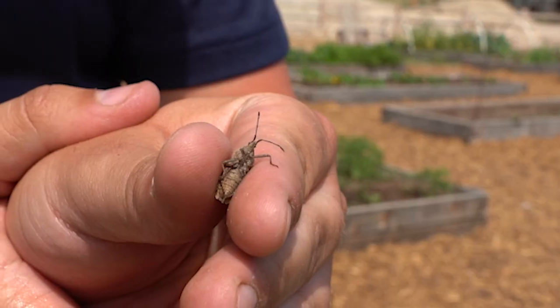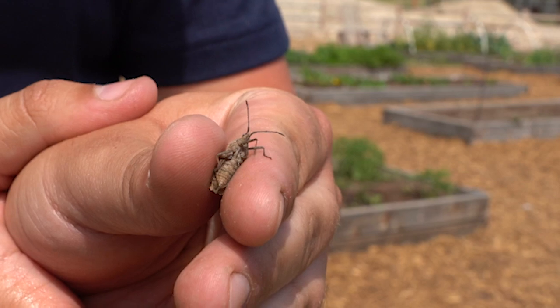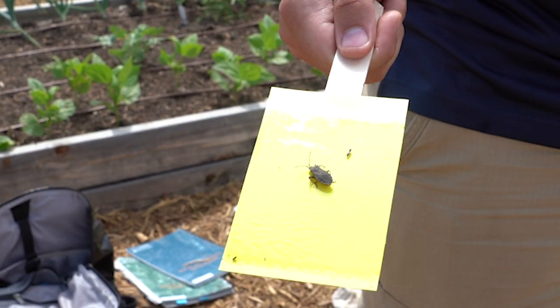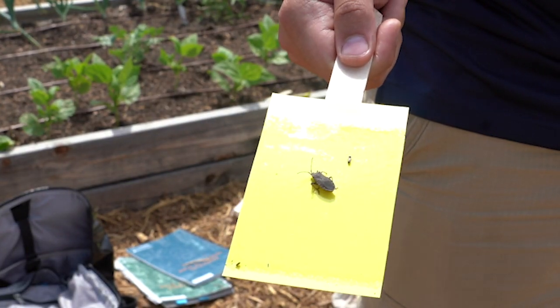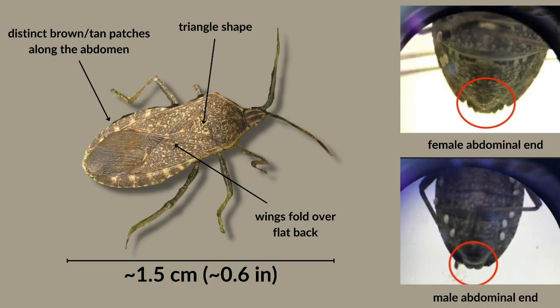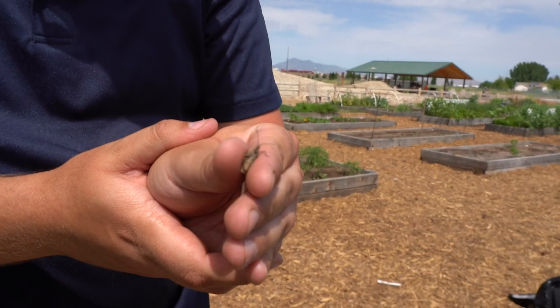Unlike what most people think, they're not beetles, but rather they're true bugs in the Hemiptera family. Identifying the squash bug is super important, as a lot of people confuse them with other species in the insect order Hemiptera. Adults are just about one inch long, their color is gray to brownish black, and they have these distinct brown stripes along the edges of their abdomen. They're able to fly short distances, but their wings fold over their flat back.